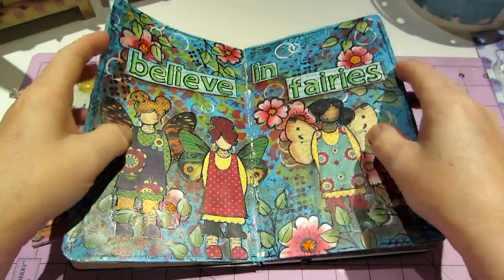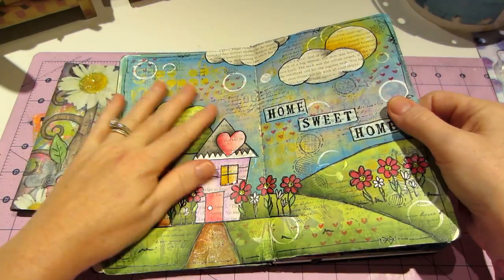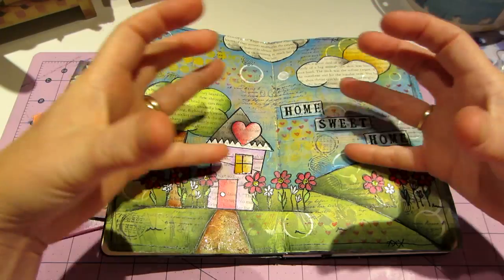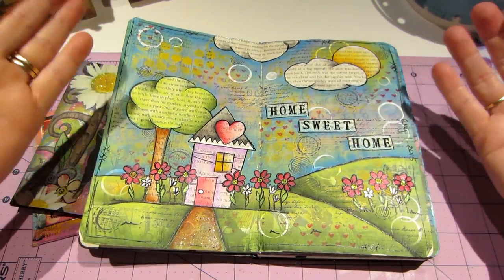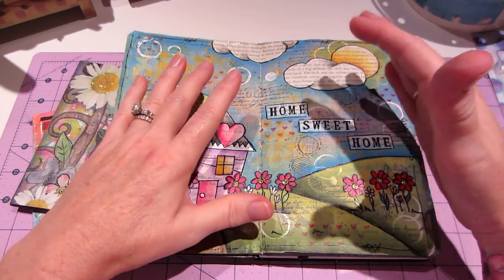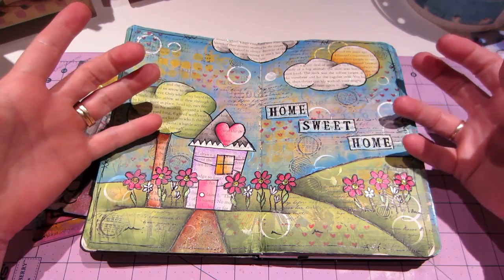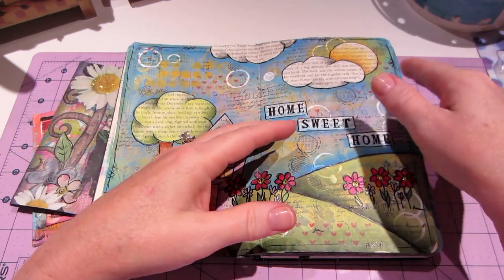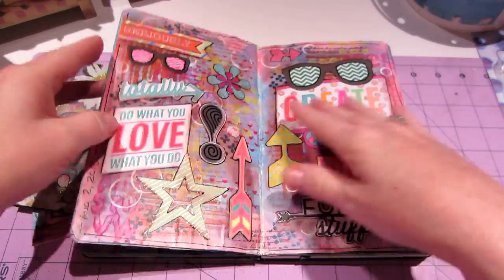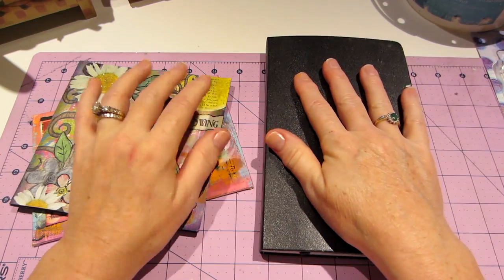I'm still going to try new things — that's what I do, I love to try new things. But this page is kind of my style: it's whimsical, bright, and colorful, and I think that's what I'm going to stick with and build on. That said, I did try something new this week — I took a class, and I'll talk about that in a minute.